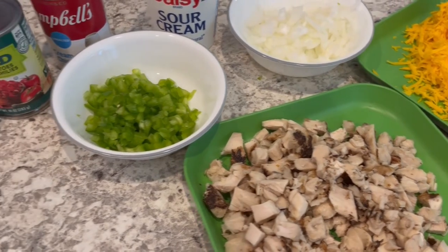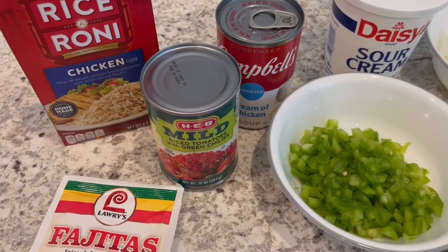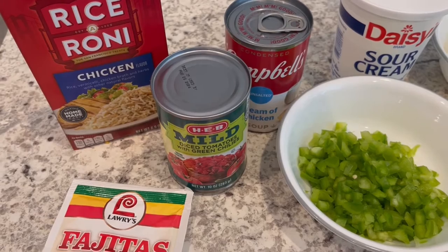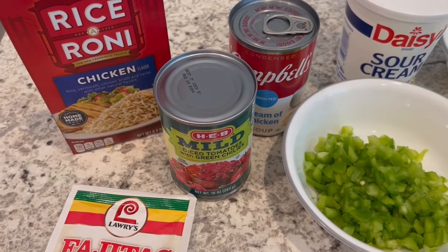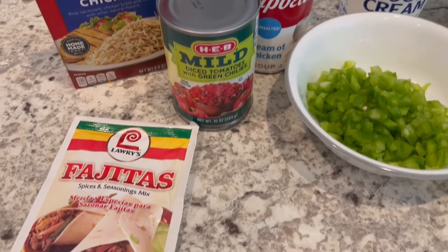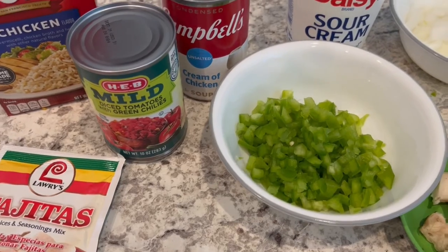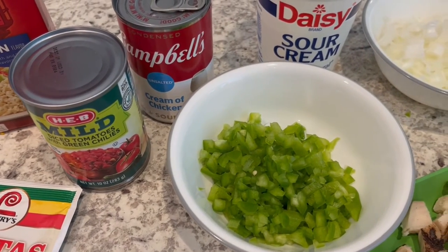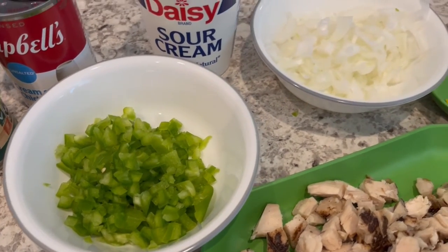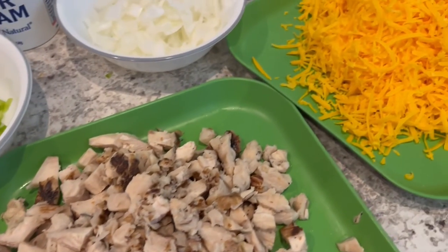Let me show you the ingredients you'll need for this recipe. You're going to need a box of Rice-A-Roni — the original recipe calls for Spanish Rice-A-Roni, but I have a personal preference for chicken, so that's what I'm using. You'll also need the ingredients to prepare the Rice-A-Roni, a package of fajita seasoning, diced tomatoes and green chilies, and a can of cream of chicken soup (I'm using unsalted), some sour cream, a bell pepper and an onion, chopped cooked chicken, and shredded cheddar cheese.